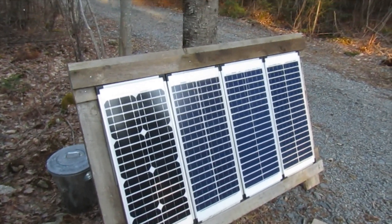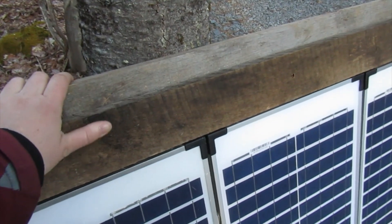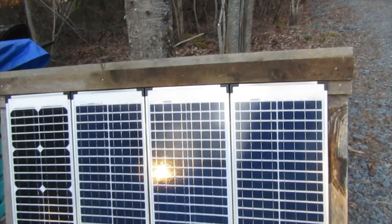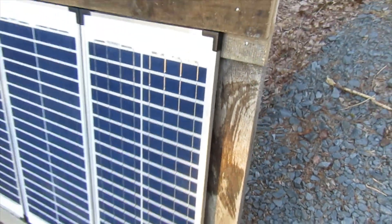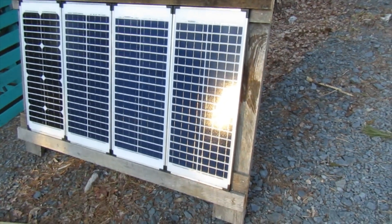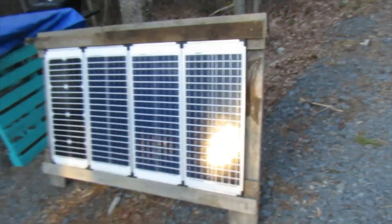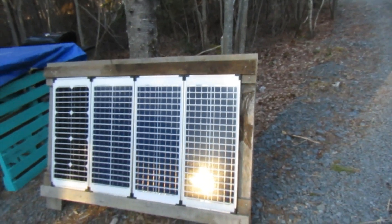I'm going to go ahead and stain this tomorrow morning. I'm just going to let it dry. This wood was just sitting outside, so it's a little wet in places. Hopefully if I put it inside for the night it'll dry — you can see here this is wet still too. I'm just going to put a little stain on it just to protect it a little further. It's already soft in places — some of the screws went in pretty easily. This isn't something I'm expecting to last 20 years or anything like that. It's just a project on a whim.